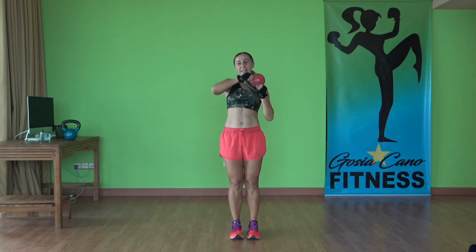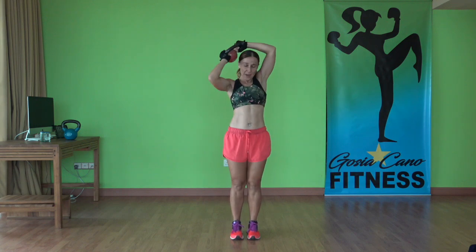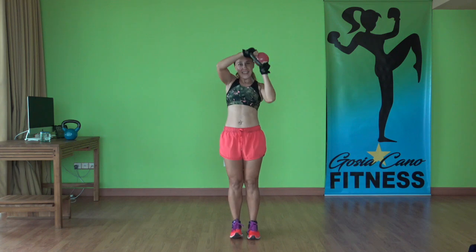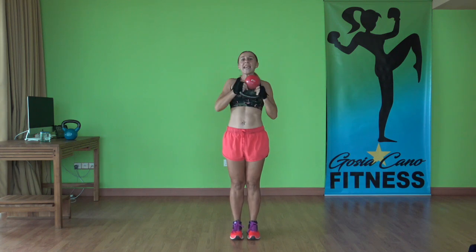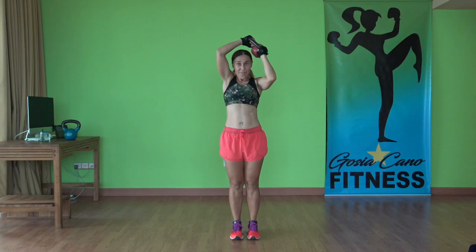Ten in each direction. Come back to the chest, starting position. Five more here — four, three, two, and one. Bring it back to the chest. Go the other way now — four, three, two, one more. Beautiful.